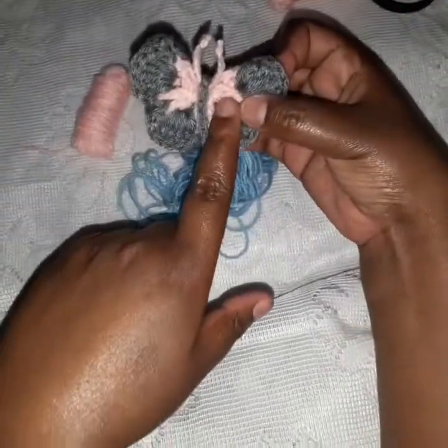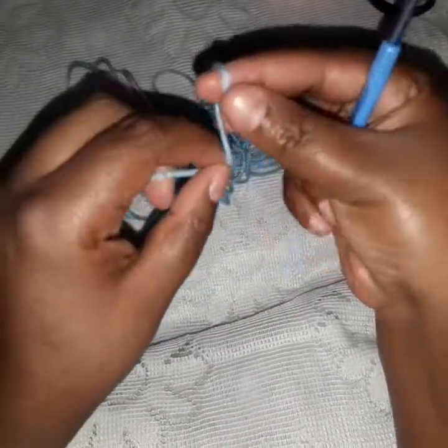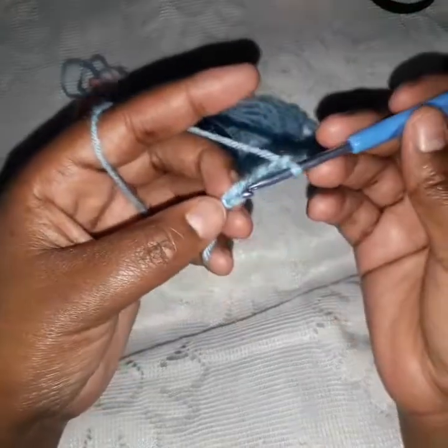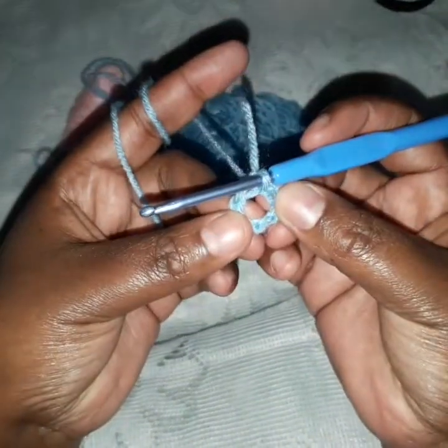So now we start. Where I used the baby pink I'm going to be using the blue yarn. We start with a slip knot. Here is my slip knot, and we make a chain of six: one, two, three, four, five, and six. In the first chain we make a slip stitch, and we have a small circle.